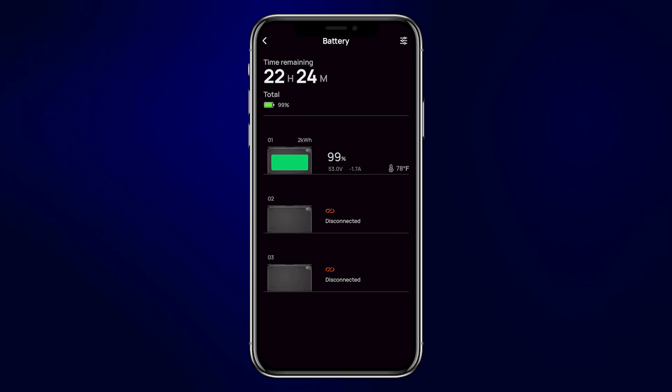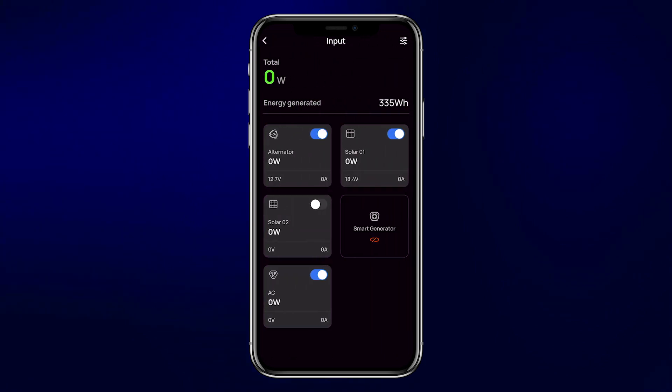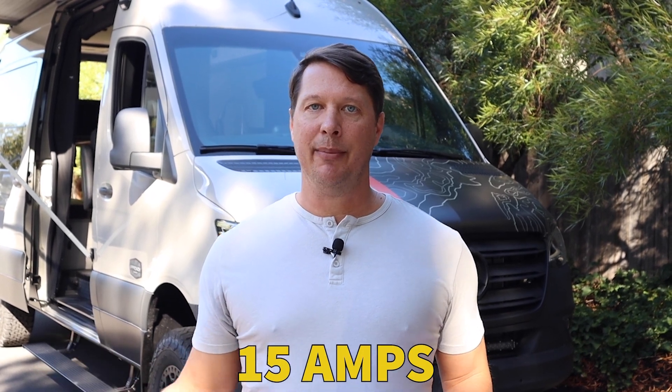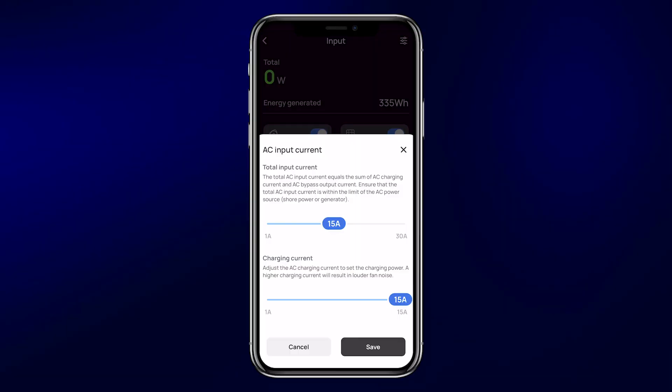Next, go to the input screen. Click on the settings menu in the upper right-hand corner, and first take a look at the AC input current. The standard plug at home is typically 15 amps. At a campground with larger plugs, those will typically be 30 amps. You need to set this setting at whatever the maximum capacity is for the circuit you're pulling from. Note that the total input current covers both charging current and pass-through current — if you're running equipment while charging, those two loads combine, so set this at the maximum current for that circuit, typically 15 amps.